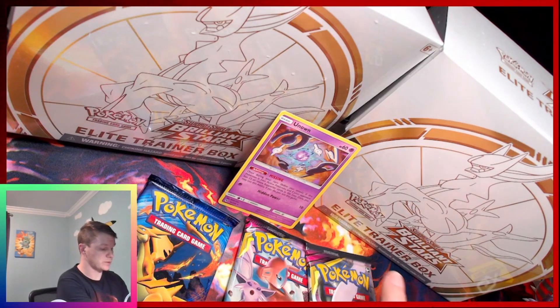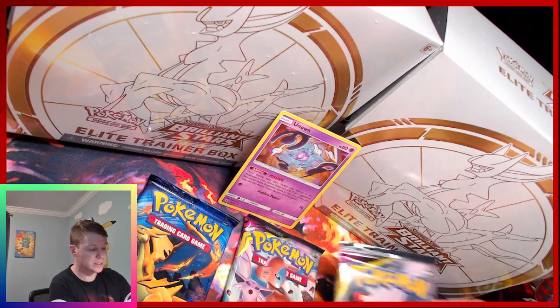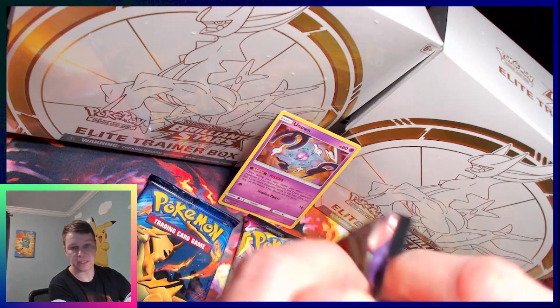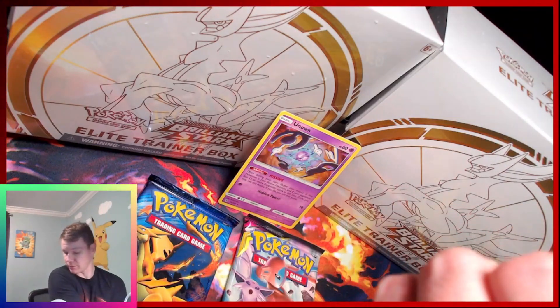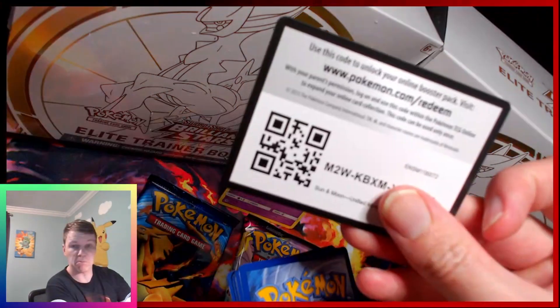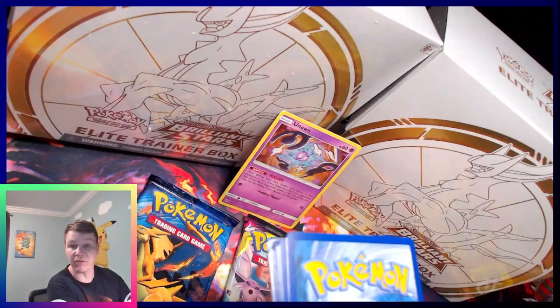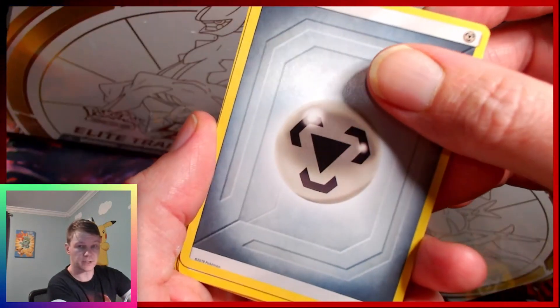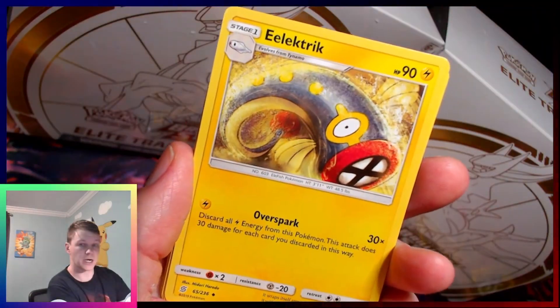Reverse Unknown — non-holo. I think Unknown is just a sweet kind of Pokémon, you know, it's so unique. I really like Unified Minds. I would like to get a box someday and just rip it — that's why I have you guys here, to give me an excuse to just rip everything. Who needs a sealed collection when you've got people that want to see the rips?